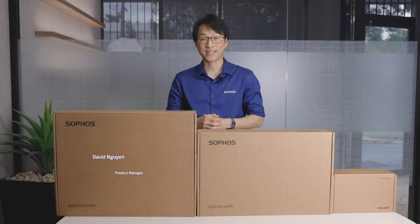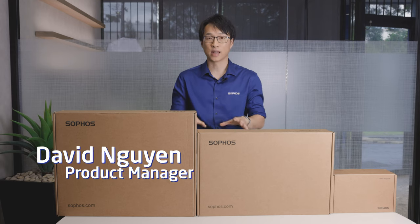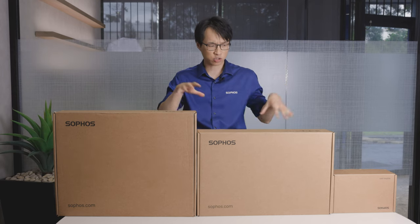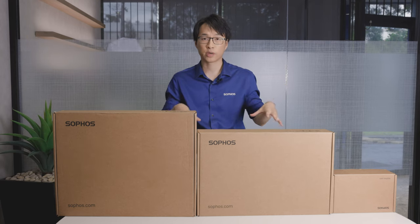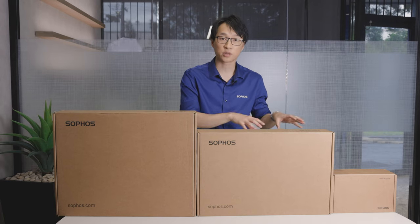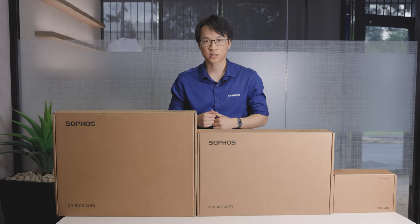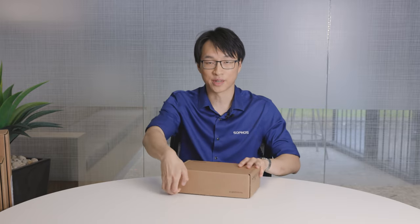Hey everyone, welcome back. It's David Nguyen, your Softwares product manager here at Blue Chip Info Tech. Last time we took a closer look at the 100 series models in a model comparison view. This time we're going to be unboxing each of them and taking a look at the interfaces and tech specs for the eight port switches. Let's see what's inside the box.